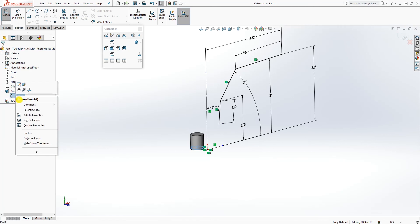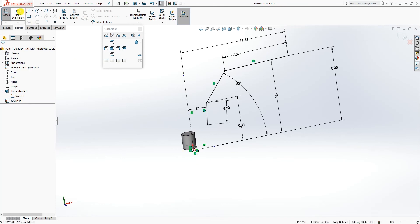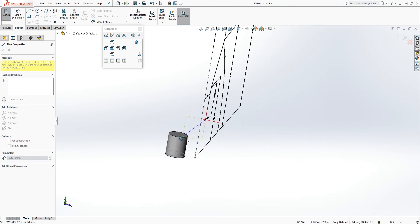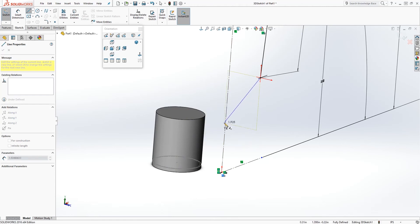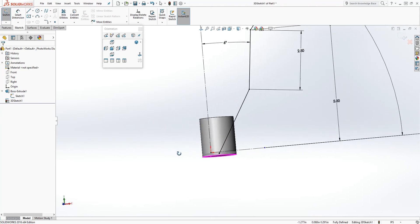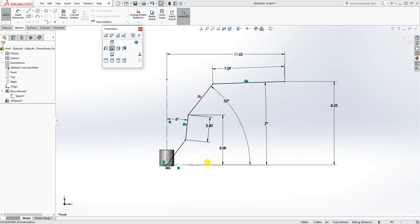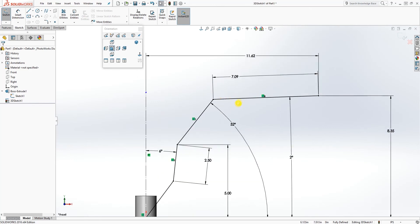Before drawing, go into this sketch and make it visible. Now draw a line — click on this point, and when you move and press the Tab key you'll see the plane change, but it doesn't matter because we have a reference point. Connect this line to the origin point of that sketch. You should have something like that — that line is connecting to the origin point.